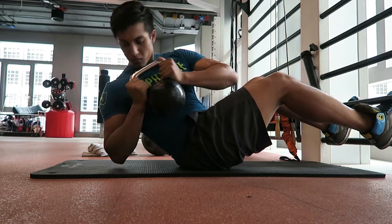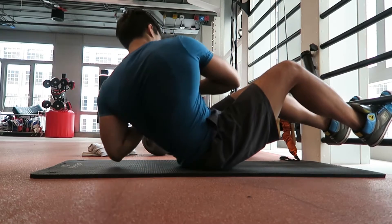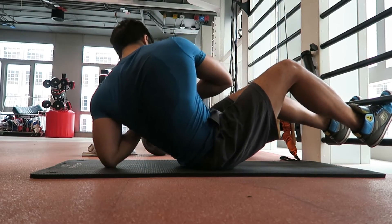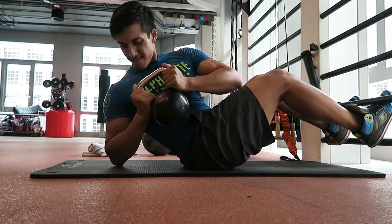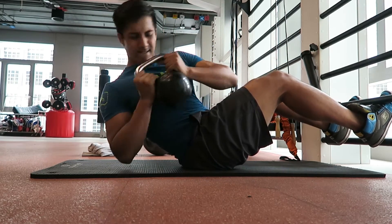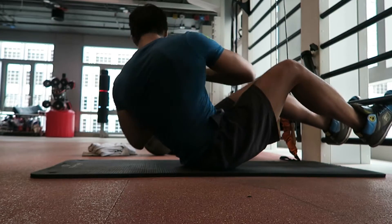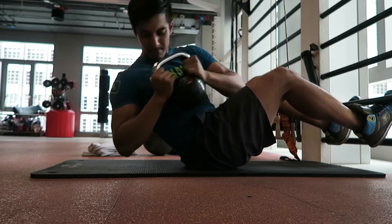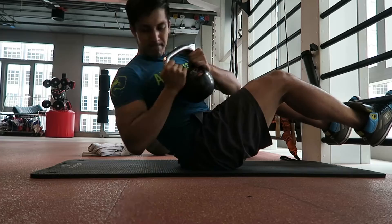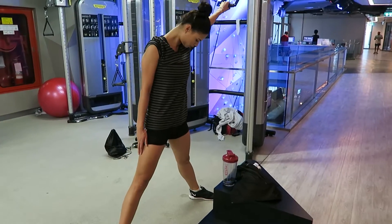The next exercise was Russian twists. We did 12 to 15 reps on either side. These are great for the obliques and abs overall, but mainly the obliques — you're leaning back so your abs have to engage to maintain that position the whole time, and then the twisting motion works the sides.